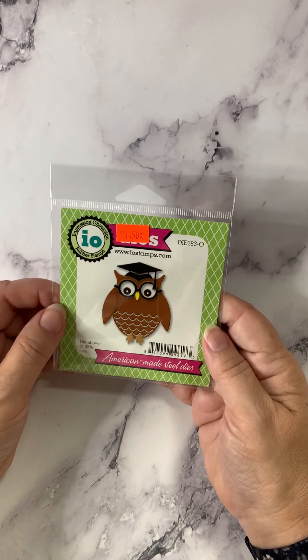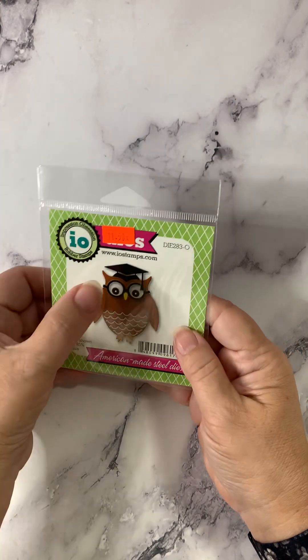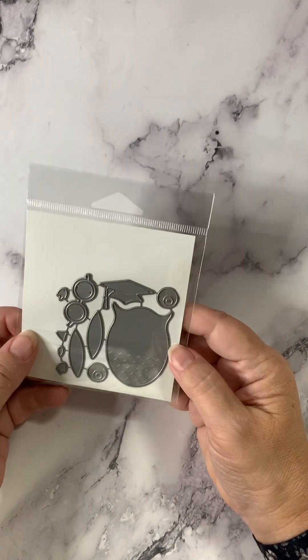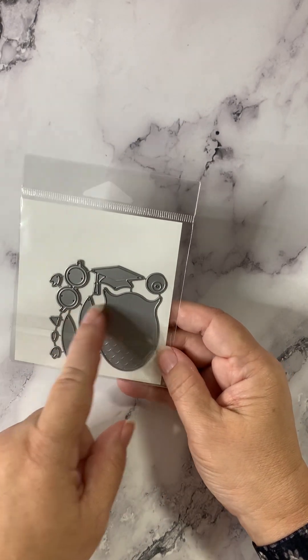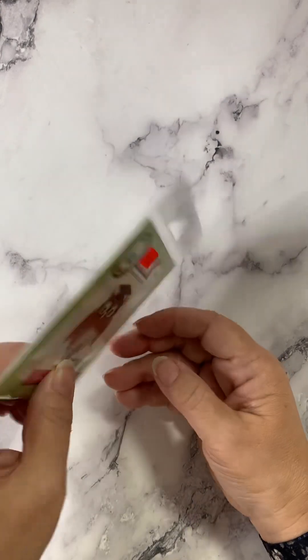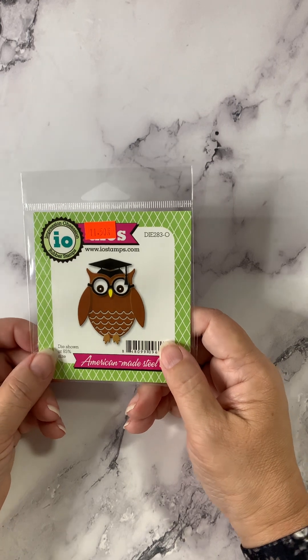Also from Impression Obsession, we've got this little owl guy — perfect for graduates or school kids, back to school cards. You can see all his pieces; his glasses are optional and even his cap is optional. So you have a lot of choices with this — this could just be a plain old hoot owl.